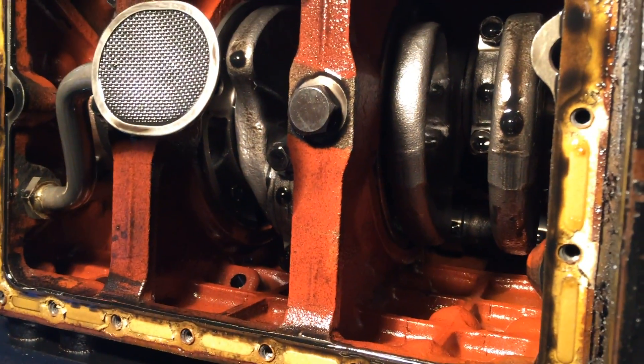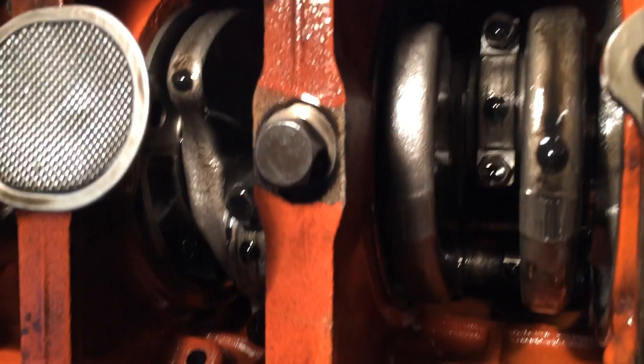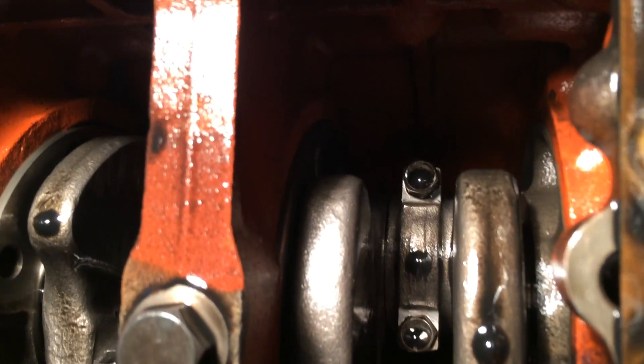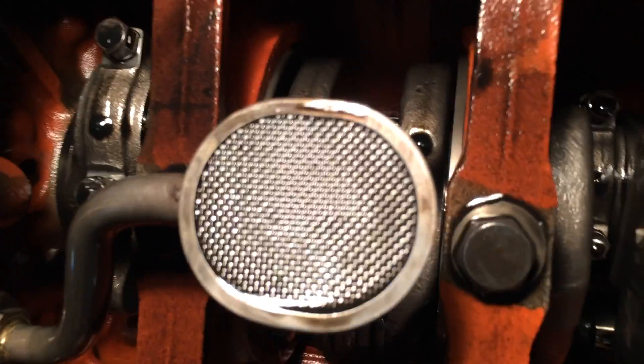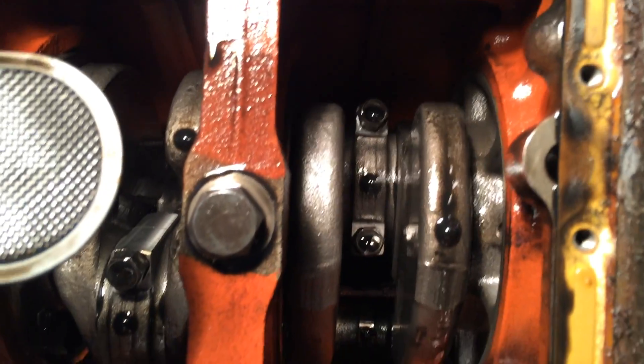The oil pan is off and we can look up inside the engine — it looks pretty clean. I've got my oil strainer filter pickup here, and it looks like it's painted inside there. It looks brand new.